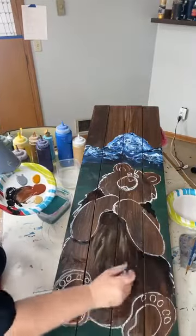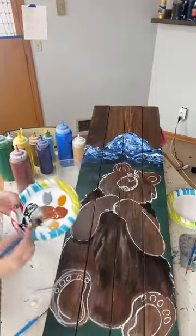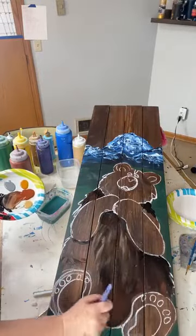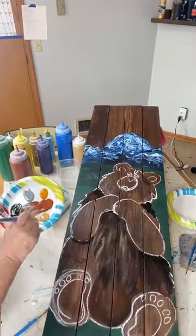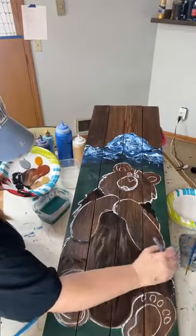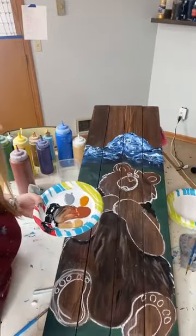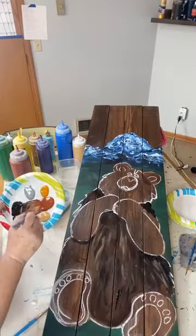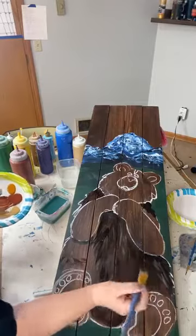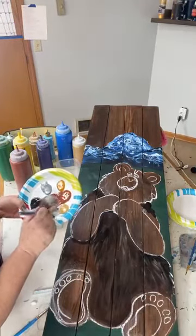I don't want to go too dark — he's not a black bear. I don't have to put a lot of focus down here because his hunch — his butt he's sitting on — is going to be covered with green grass. I still want to give it a nice texture. I'm just dipping in more than one color at a time and it's mixing together. Let me know if you've ever seen a bear — my mom just said she saw a mom and two cubs just last week.